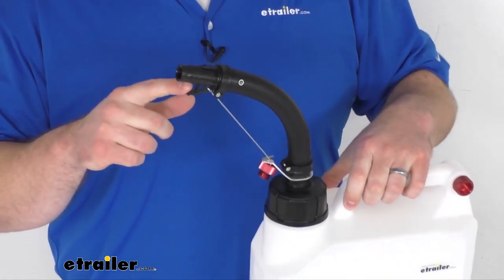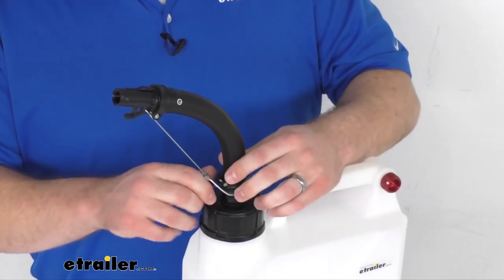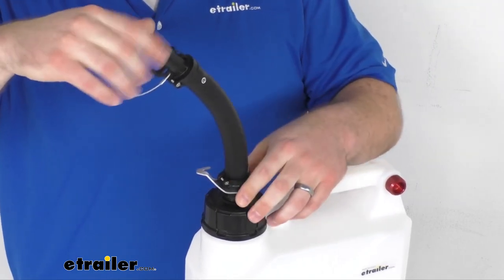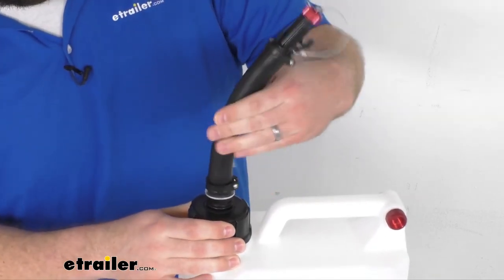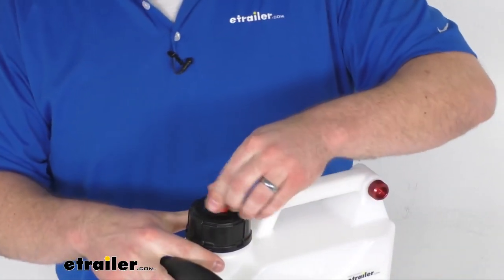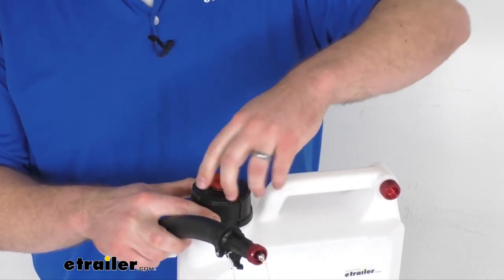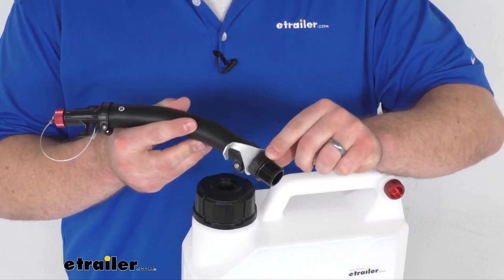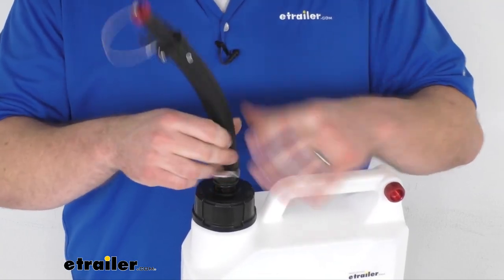We also have this stability hook here on the end, and that's going to rest on the lip of your fill container to give you even more stability while you're pouring. Our hose does have a three-quarter inch threading that's going to thread into the cap. When this arrives and you're taking it out of the box, the cap is going to have a plug inside of it — so if you want to transport this with the cap in place, you can just use that. Or you can unthread that and put your spout in place. The spout does have a flange at the top of the threading and a nitrile O-ring, which is going to ensure no leaks while you're transporting or pouring.